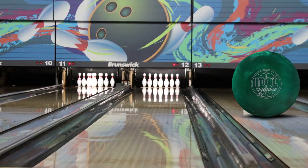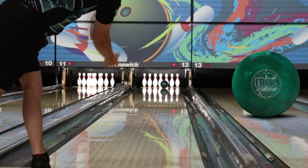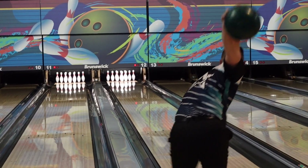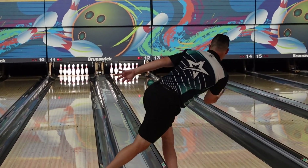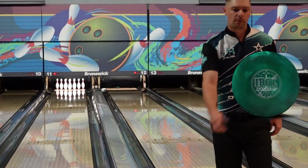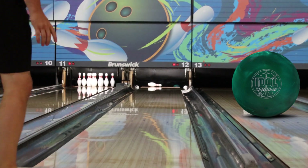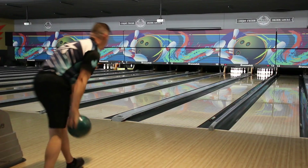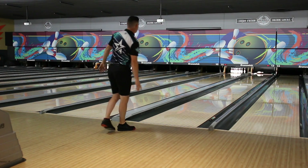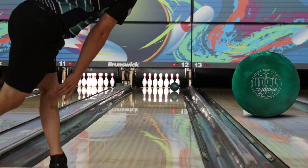I actually find that I'm using the Cosmos more when I want to control the pattern, and it's a lot rounder than the Helios. I don't know if that's because of the nano load that's in the cover or what it is exactly, but that's just where I've found the strength of this ball. I took it to World Games with me and used it there a lot, and when I needed a ball that was a little quicker, that's when I would transition into the Phase Two and start with the Cosmos instead.